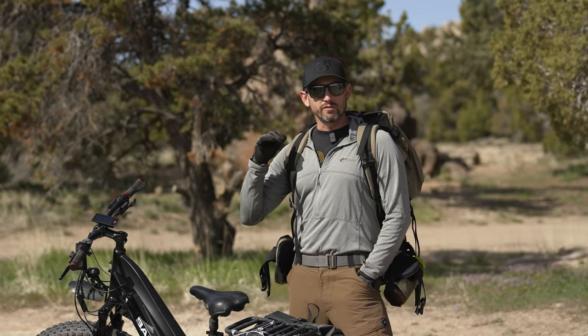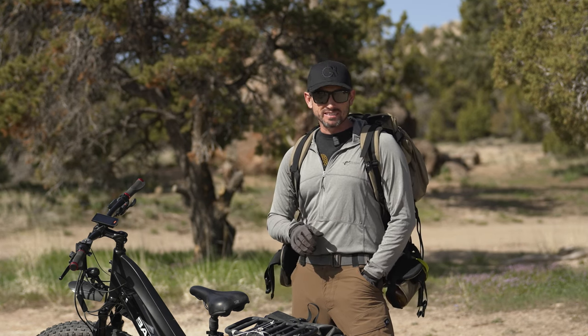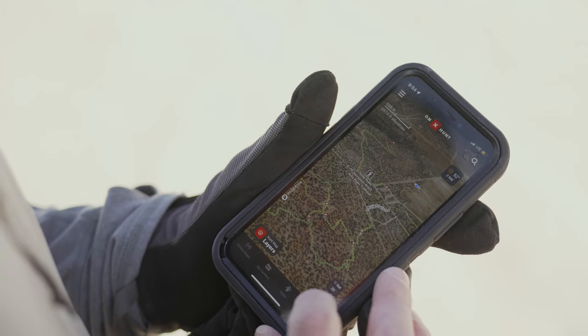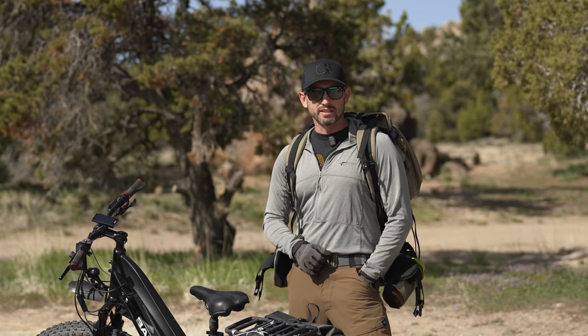We've got this thing loaded down with 40 pounds currently, 25 pounds on my back — that's 65 pounds of cargo. We're going to ride this on level three for the assist. I'm going to use it with the intent of trying to get as far as I can, so I'm going to use the throttle very sparingly and we're going to see just how far this bike's going to get us.